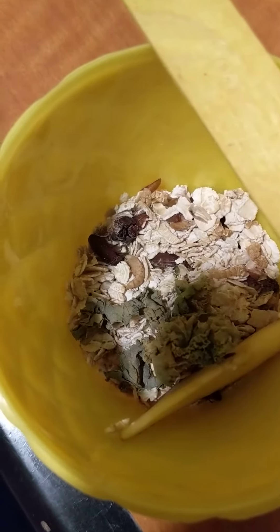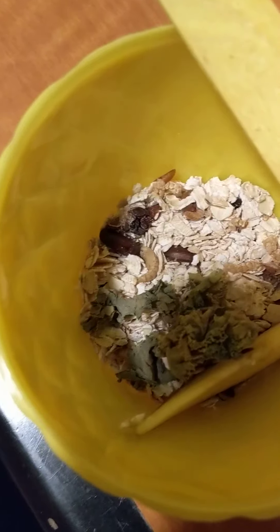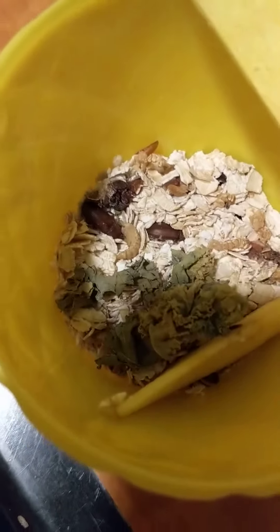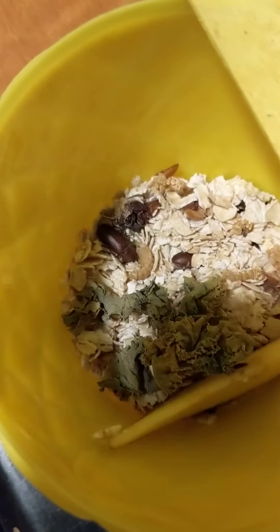Hey friends, I'm back with an update on our mealworms — or really I should say darkling beetles — because nearly all of them have transformed and reached their adult stage as darkling beetles. It's been about a week and a half since I last showed you.